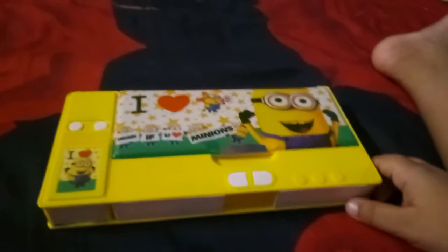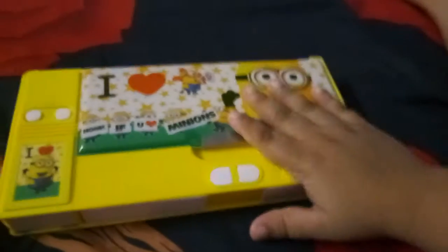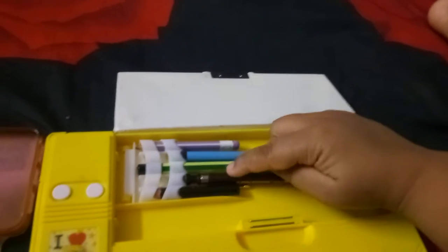Hello friends, my name is Ankush and this is my first video on YouTube. This is my new jumbo pencil box. I keep here pencils, and this is my pen pencil and black marker. Here is one magnet.